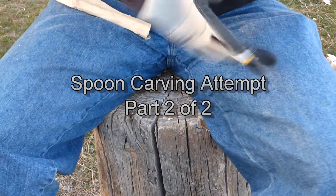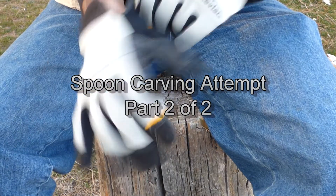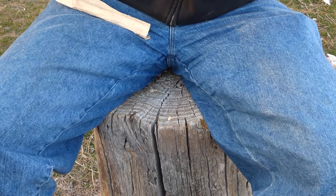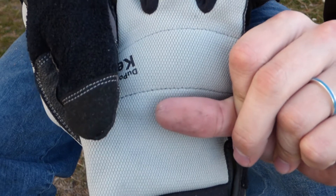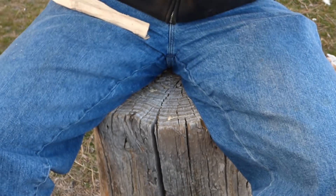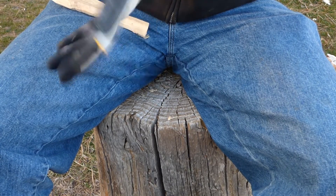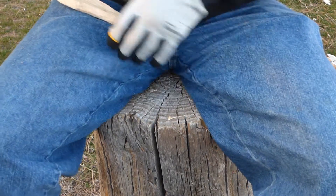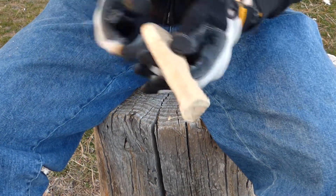Hey YouTube, my name is Roland and welcome to part two of my spoon carving video. This is about two weeks later and you can see here with my thumb, it's healed up quite a bit. It didn't hurt anymore putting pressure on it to do the carving. I ended the last video with a little bit of progress flushing out the handle and a little bit of experimentation with the hook knife.